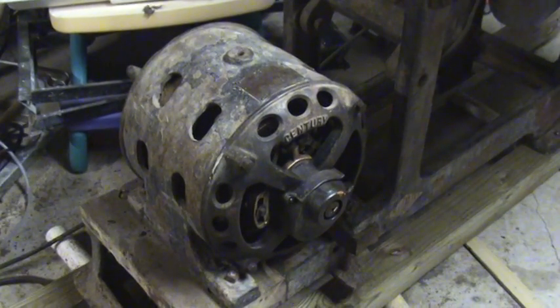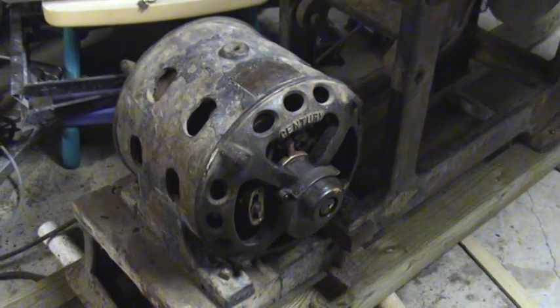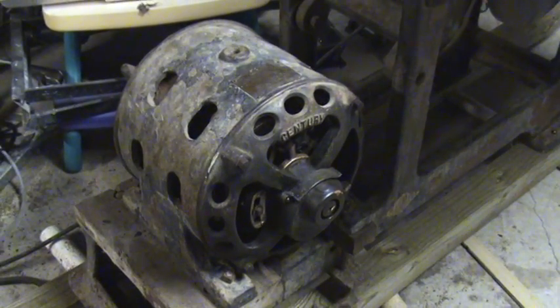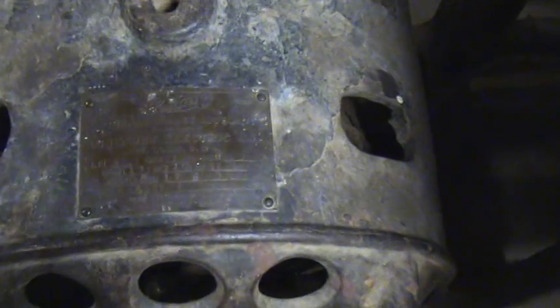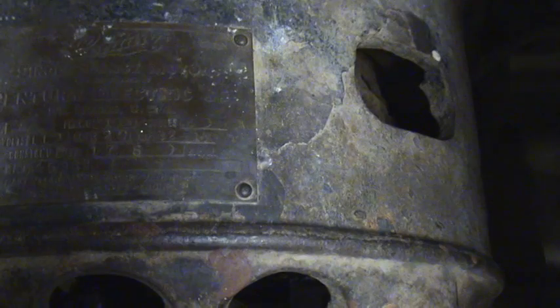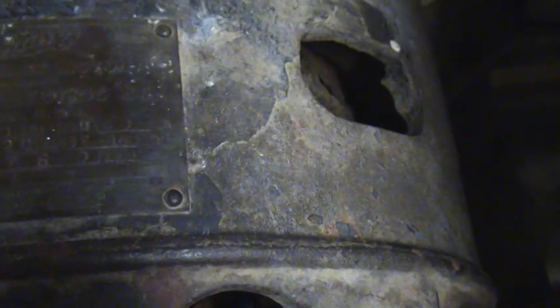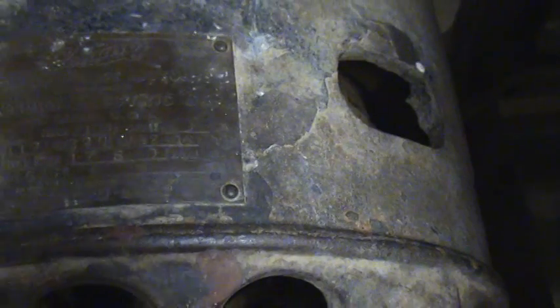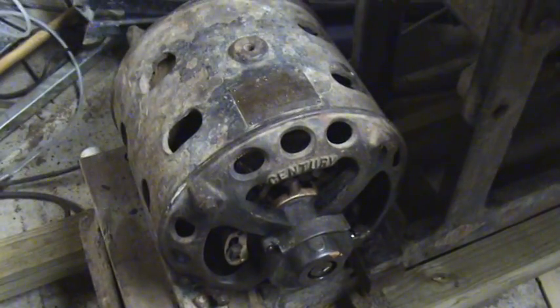This is an old Century dual voltage single phase repulsion induction 3 horsepower motor. You probably won't be able to see the tag very well. It's 3 horsepower, 110 volt or 220 volt, 32 amp or 16 amp, 1750 RPM motor. Last patent date 1903, so it should be roughly 105 years old.